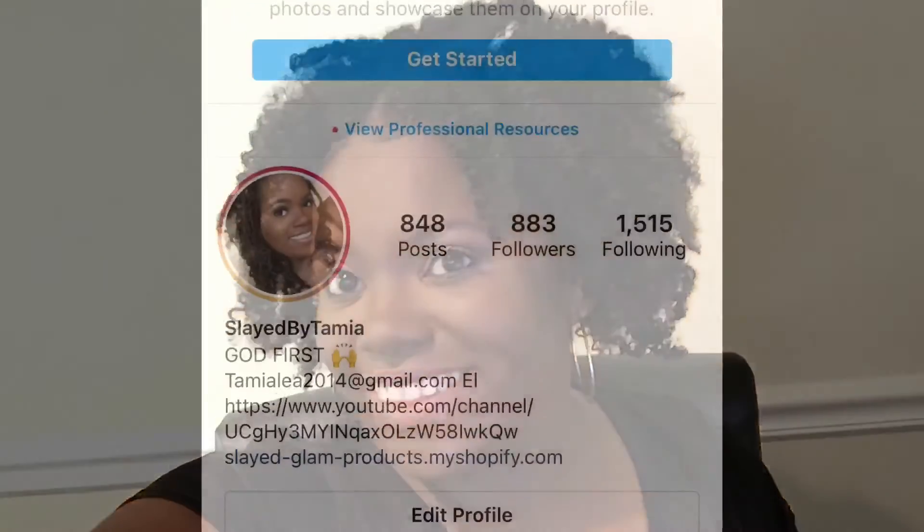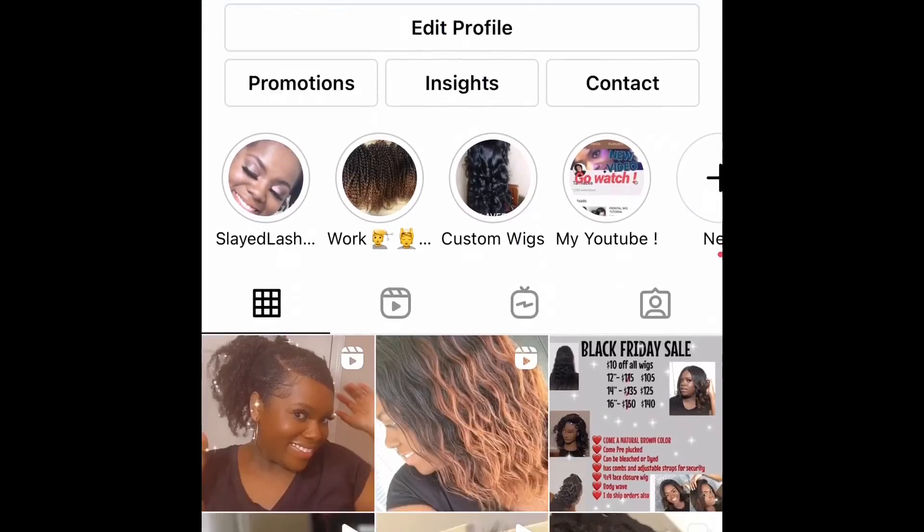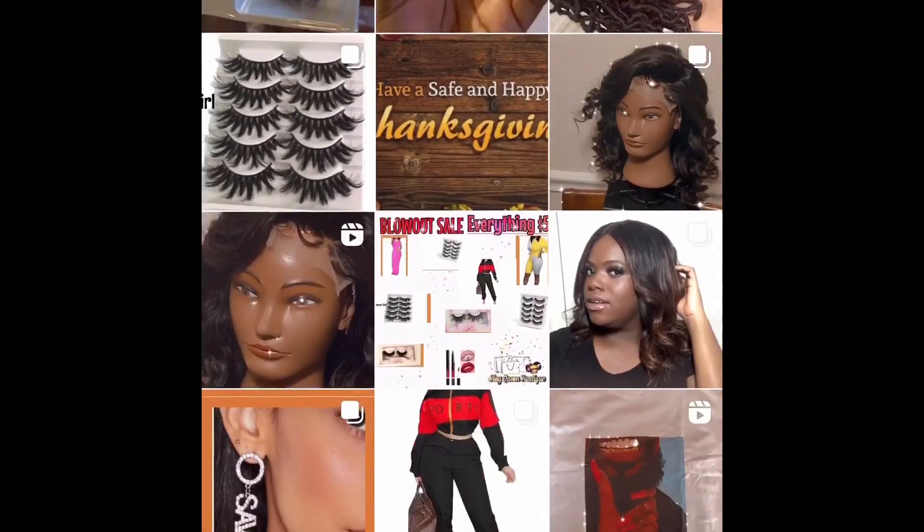So basically, that's it for this hair tutorial slash wash day! If you want to see how I did this neutral eyeshadow, I will post that video very soon — it's like a whole separate video. Thank y'all so much for watching, I really appreciate it. Just subscribe and I'll talk to y'all later. Also go follow me on Instagram at Slayed by Tamiya. Bye!